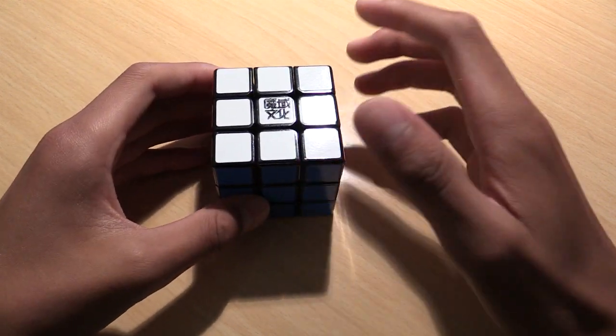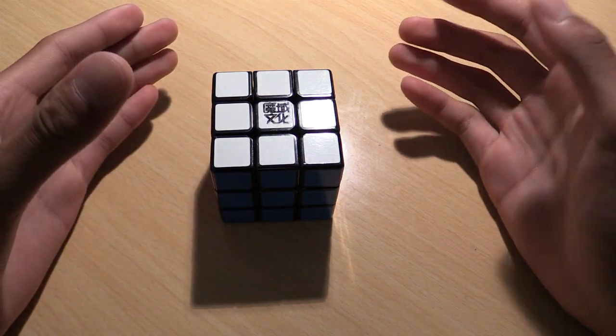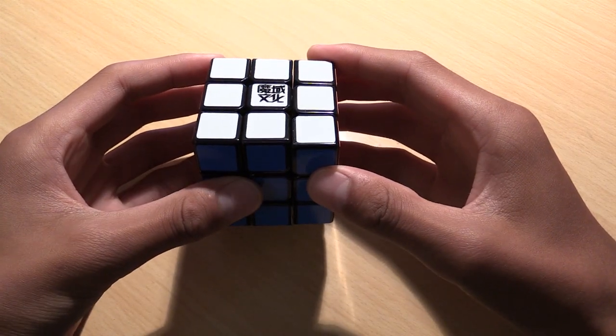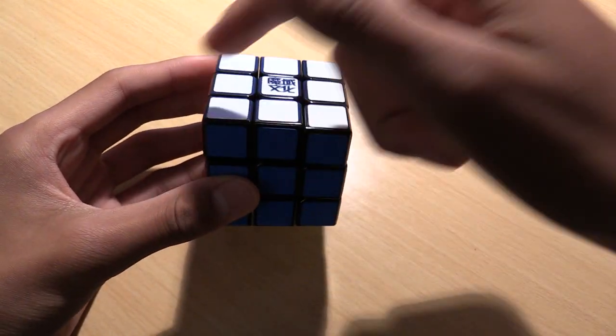The first thing you need to know is something called cube notation. That's basically how someone else would tell you which faces to move in which direction, without saying, for example, 'the right face 90 degrees clockwise,' which would take a really, really long time. In cube notation, we assign each of the six faces of a cube a letter.